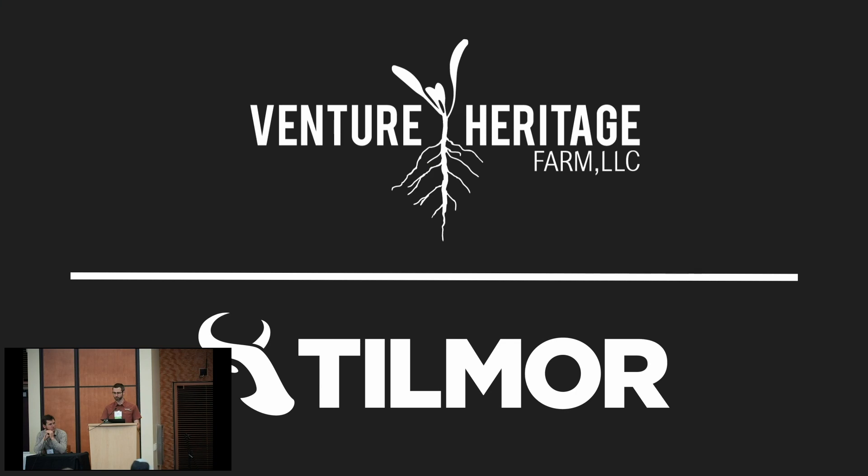It's good to be here with all of you. My name is Liddell Steiner, representing Venture Heritage Farm and also Tillmore. I often get asked the question: what's the best cultivation tool? And as we've already heard, that's not really easy to answer.